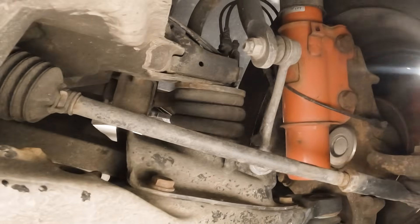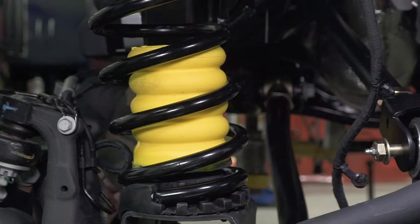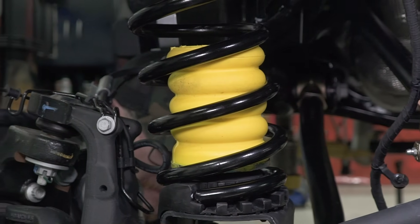Sumo Springs are made from microcellular polyurethane, which is a high-performance material designed to support heavy loads, reduce body roll, and improve ride quality. Unlike rubber or traditional airbags, Sumo Springs don't require any air lines, compressors, or maintenance. Once installed, they're good to go — fit it and forget it.